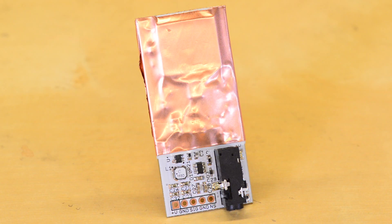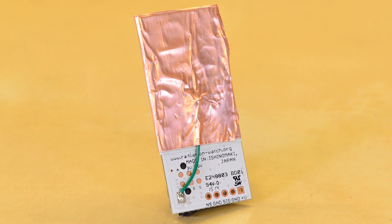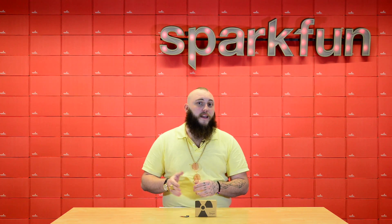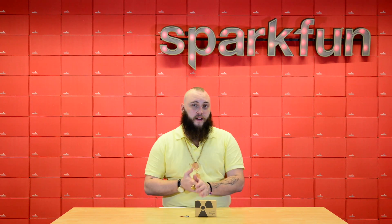The Pocket Geiger is a pocket-sized radiation detector for detecting both gamma and beta radiation. It's uncommonly small because it doesn't use a Geiger-Müller tube like most people would associate with radiation detectors. Instead, it uses a very small solid-state part to detect ionizing radiation.